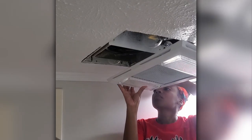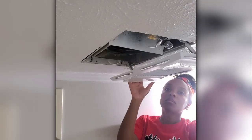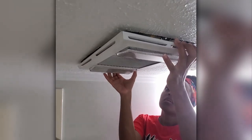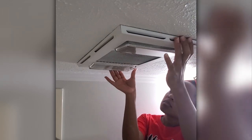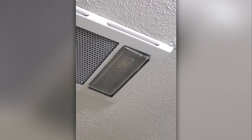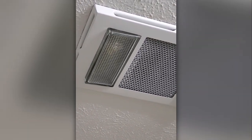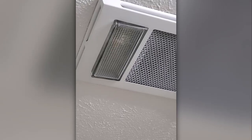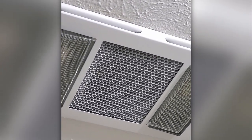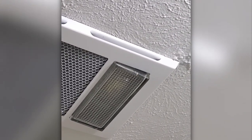I know y'all remember how dirty and dusty this exhaust fan was. All I did was vacuum it out really, really well. I changed the light bulbs to brighter, more energy efficient bulbs, and now I'm just replacing the cover. When I tell you this is the part of the bathroom that I am most proud of, it really, really is. I know it seems so small, but I just love how it just seamlessly — almost seamlessly, I should say — blends in with the ceiling.